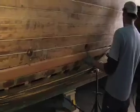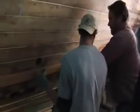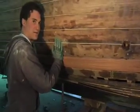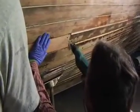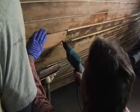So Mark, this plank that we're putting back in place — this mahogany — is it any special kind of mahogany? It's the really expensive one. Well, is it Philippine mahogany or Honduran mahogany? This is actually African mahogany, and it's not that expensive compared to Honduran mahogany.